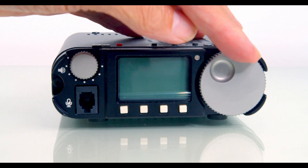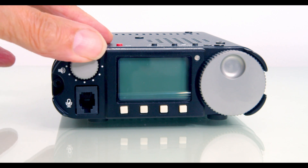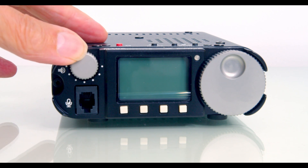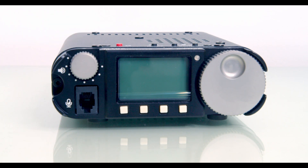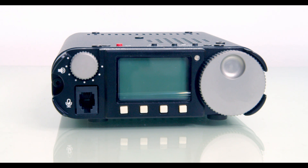On the right-hand side, you've got a large tuning knob with a thumb point for spinning it around. Volume control on the left. You've got four menu buttons underneath, and the menu items are displayed on the screen. On the left there, you've got the headphone socket, mic socket, and the transmit lamp.